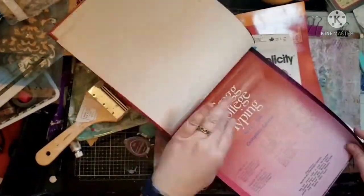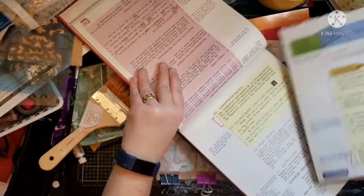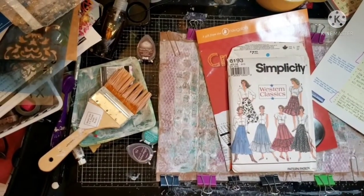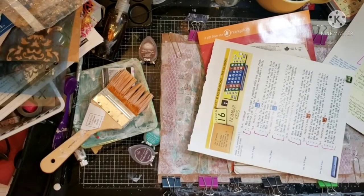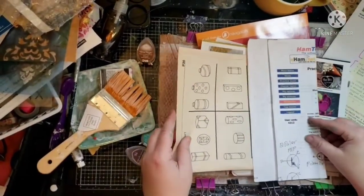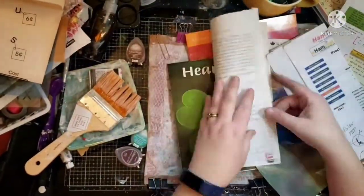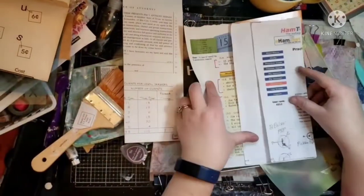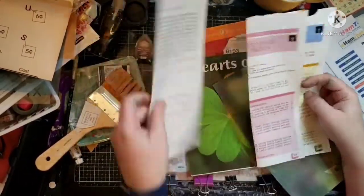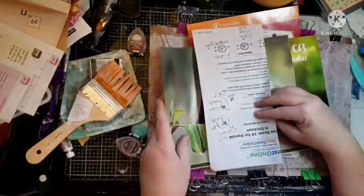That Greg college typing book — I got that out of the free bin, so I get to use that. It was free; it would have gone in the trash. Nobody takes typing anymore. That little kids' school page was also in the free bin. I get some good stuff out of that free bin.